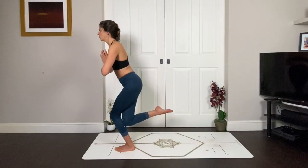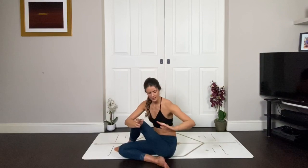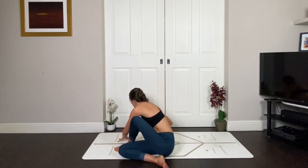Come all the way down onto your mat. Left hand behind you, inhale, right arm lifts. Exhale, Marichyasana twist. Each inhale, find that space, find that length. Each exhale, twist that tiny bit more. And as you exhale, take a counter twist to the other side.